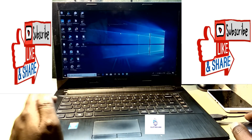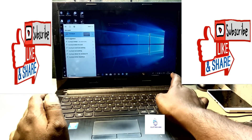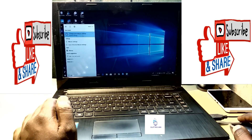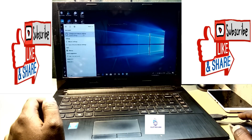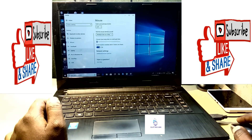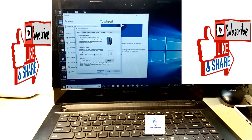To fix that, simply type here 'touchpad' or 'mouse' in the search bar. Find and select 'Change your mouse settings.' From here there's a touchpad option — select it, then jump to the additional settings.